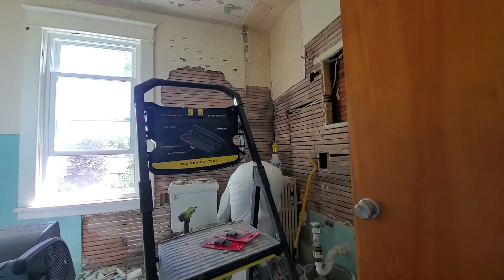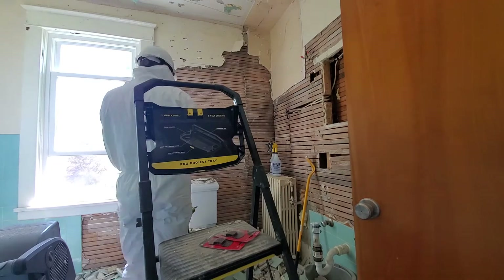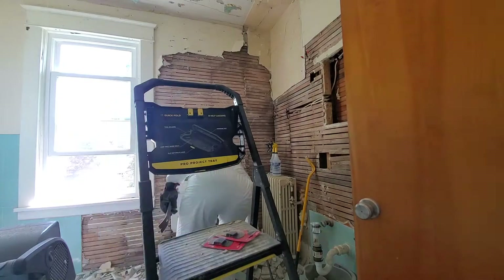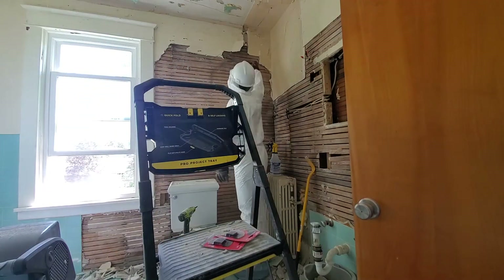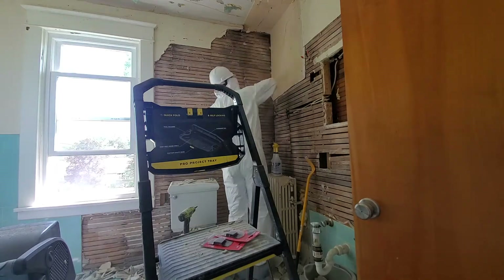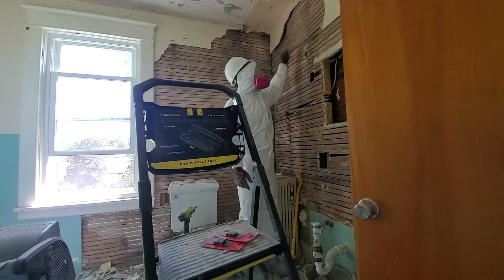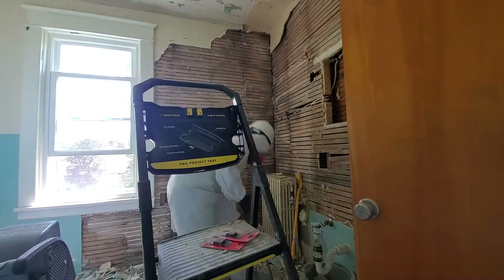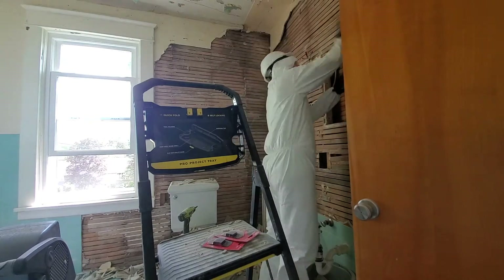I eventually switched over to the hand pry bar — the smaller one I outlined earlier in the tools. At this point I'm using the small hand sledge and that hand crowbar or pry bar. It helps with trim and stuff like this. It's just a little thinner than the crowbar, so once I had torn a good amount this was really the only way to go — it really helped me slip under the plaster and pull it right off the wall.